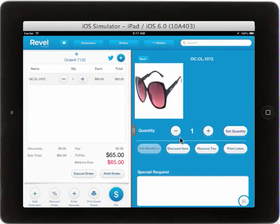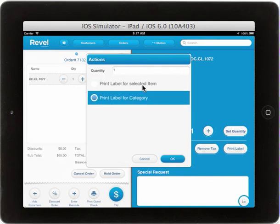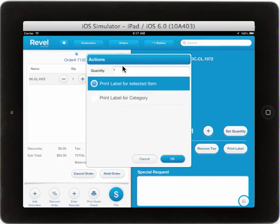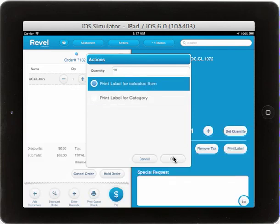From here, the Item Edit screen, you can then select Print Label and either print a certain quantity of labels for that selected item or for the items in that category. Let's print 10 labels for this item and select OK.